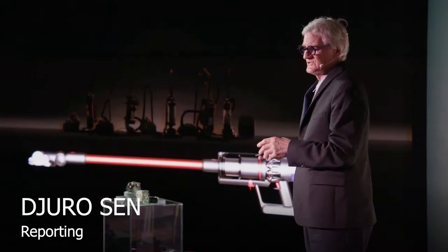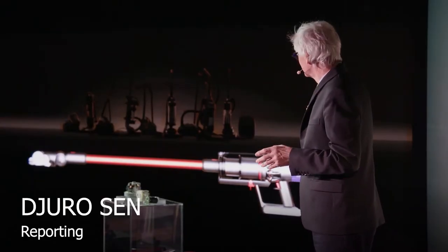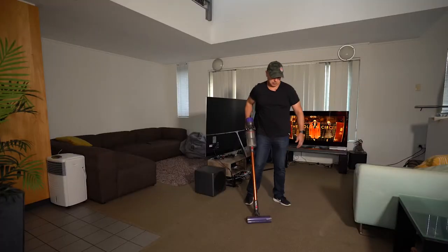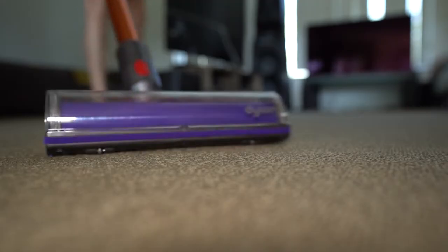James Dyson is cutting the power cord for good — he's that confident in the Cyclone V10. I had my doubts, but after testing it for a month, I'm on board.